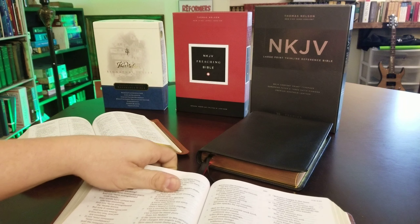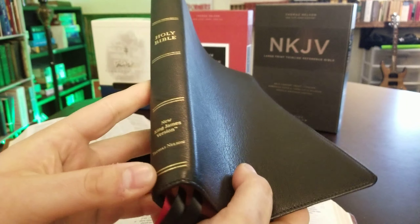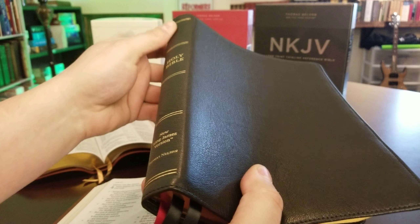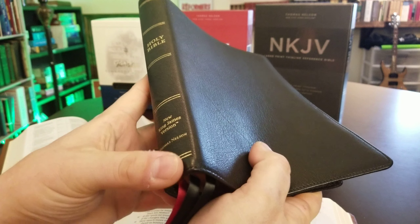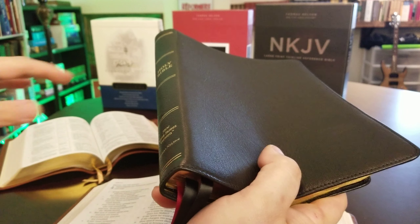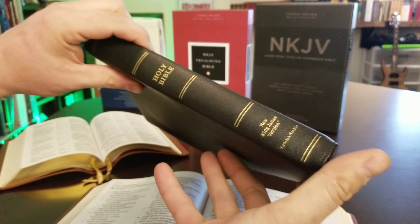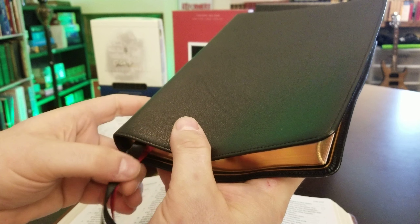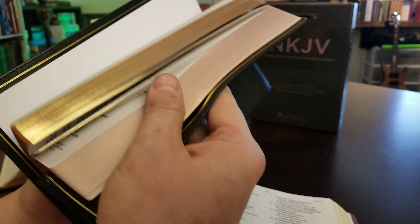Now let me show you the Premier Collection. It has a goat skin cover with the same spine style. I'm hoping, especially after talking with Daniel Mars, their publisher, that they'll go to raised ribs — kind of more of a throwback to the Signature Series days. Those were extremely excellent bindings. The blocks on these Premier Collection editions are fantastic.